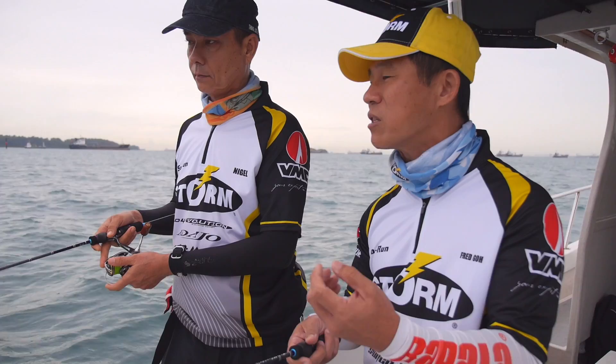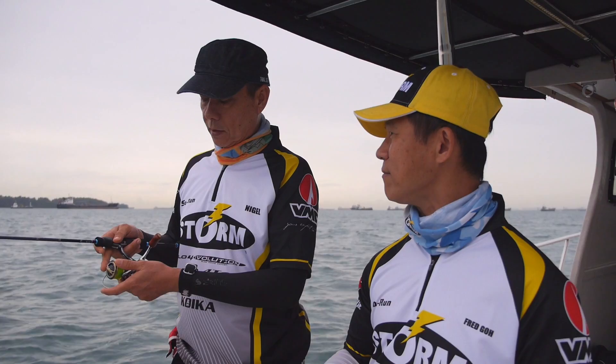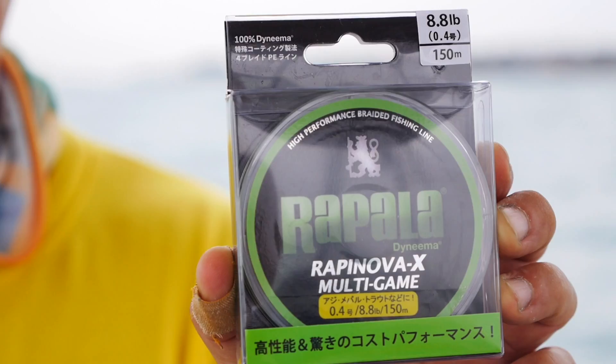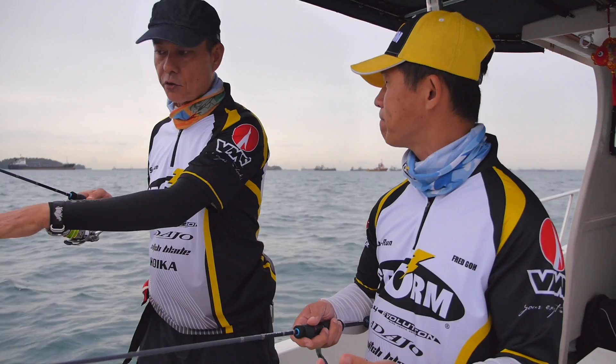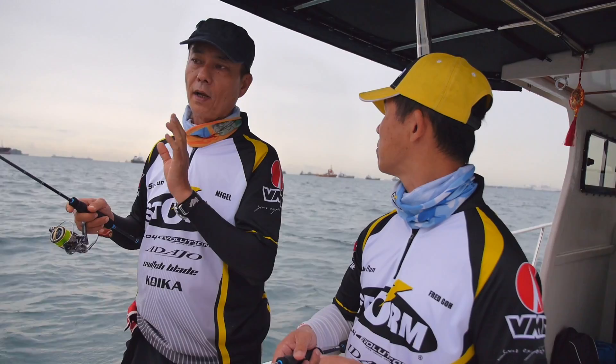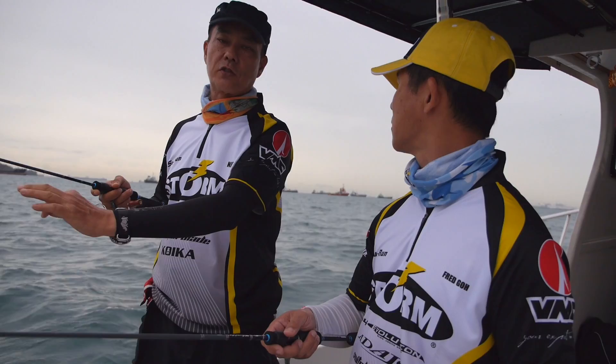The line that we are using is a Rapala Rapinova 0.4 PE. This line is actually rated to 8 pounds breaking strength, but it is super super thin. What you are looking for is a line that's really thin that can cut through the water, because we are fishing very light jig heads. You don't want a thick line that causes a lot of resistance and drag. But it needs to be strong as well, and so far we have been using this and it's been really good.